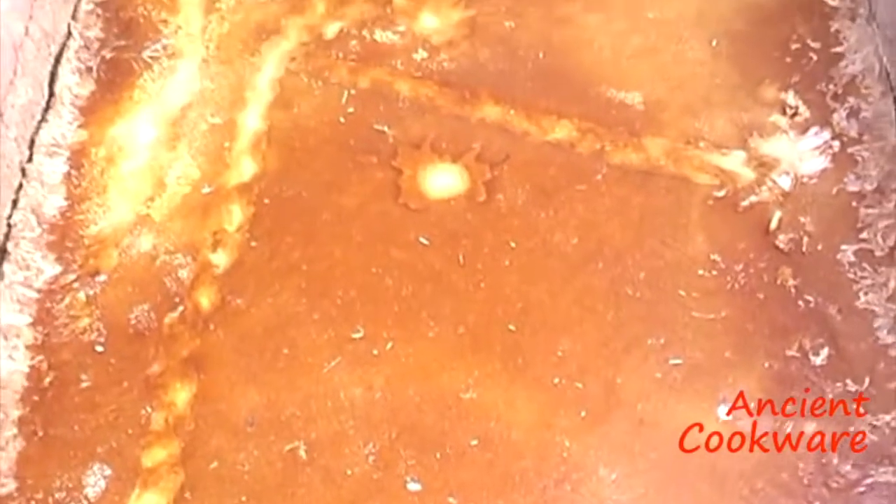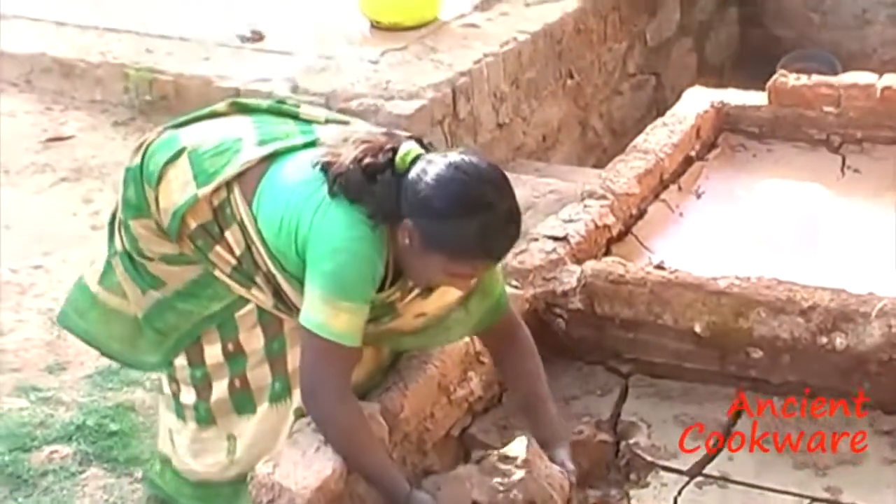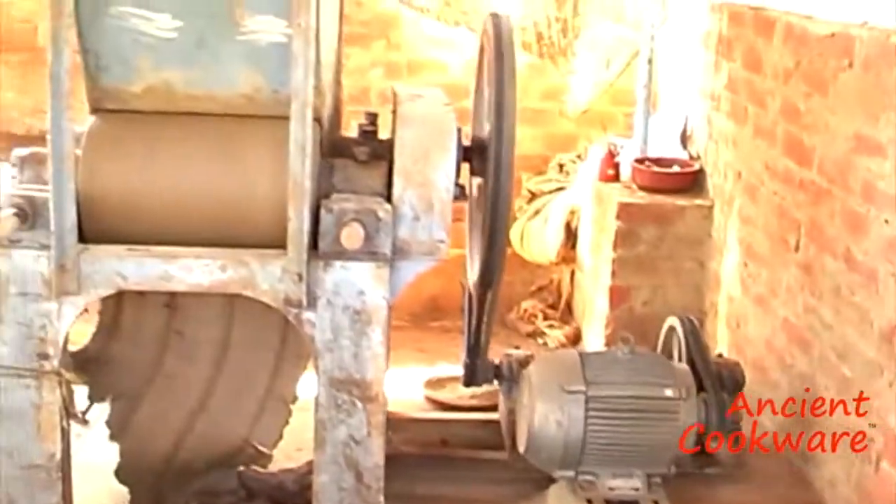The slurry is left to sun dry in large settling tanks. After most of the water is evaporated, the now soft clay is further processed by passing the clay several times through large rollers, which knead the clay until it reaches the correct uniform consistency.